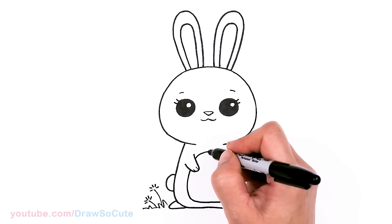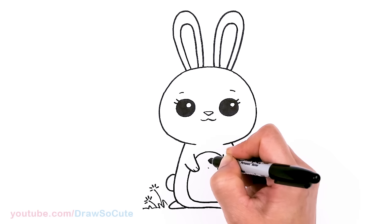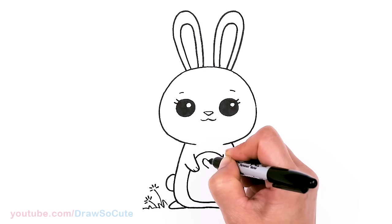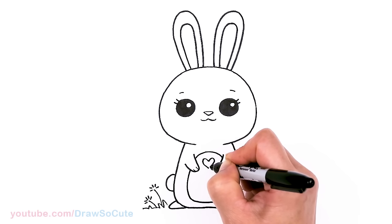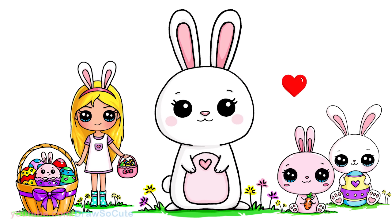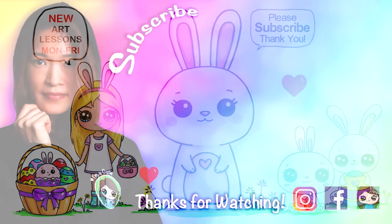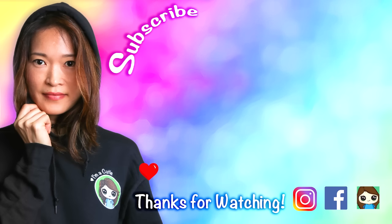And that's pretty much it — oh, of course, a heart! Almost forgot. So right here in the center I'll add a nice big heart and make this my truly cute spring bunny. I really hope you love how this cute little bunny turned out, and that it inspires you to draw it for spring or for Easter or any time — just because you love bunnies like me. Thanks so much for watching. Please make sure to subscribe and turn on your notification bell so you won't miss any new Draw So Cute videos. See you later!